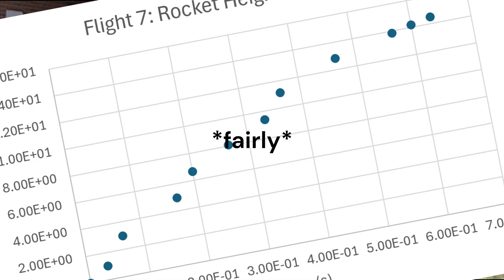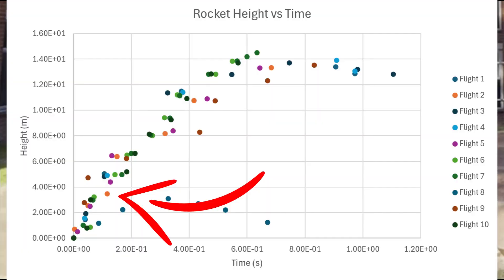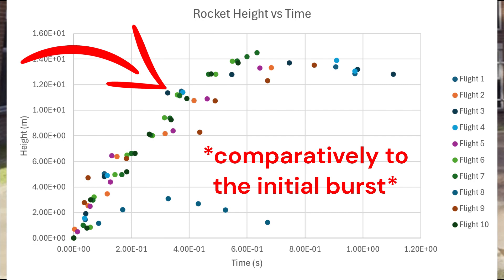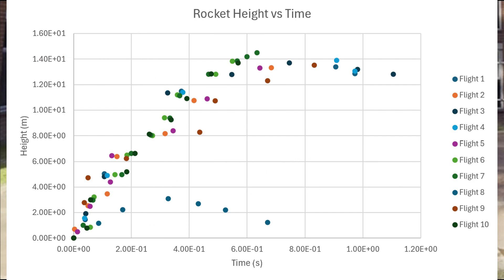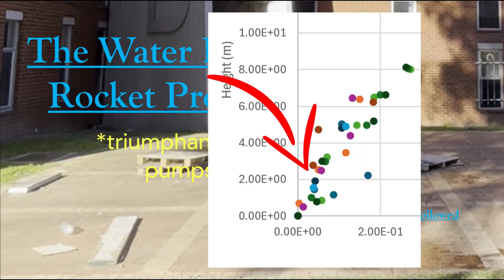From just a few of the graphs of rocket height versus time, each ascent was fairly parabolic in nature. Each graph showed a burst in height within the first few milliseconds of launch, followed by a much slower ascent. The average apogee occurred 0.64 seconds after launch, with an average apogee of 13.73 meters. Do not ask me what happened in flight 8.